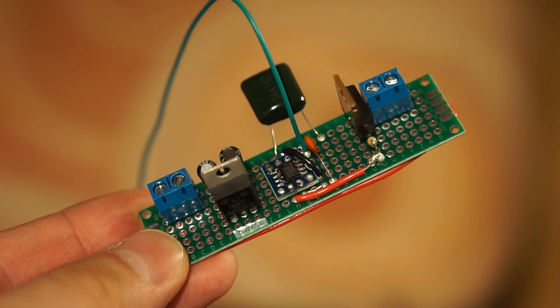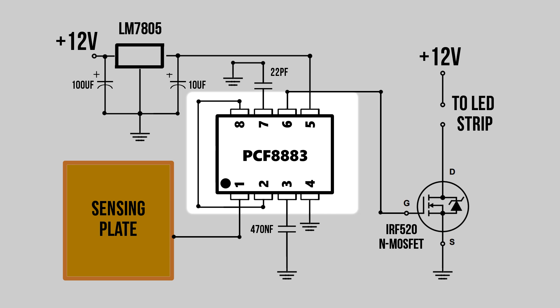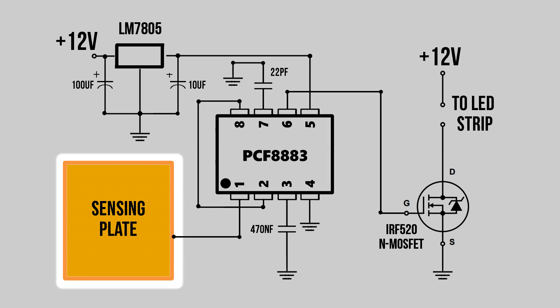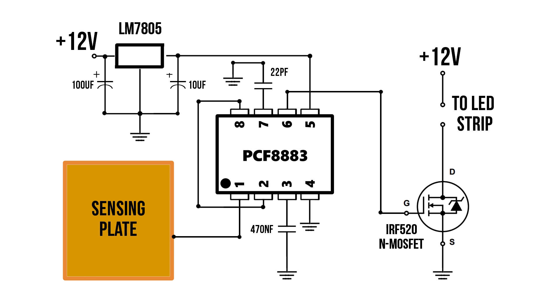While the lacquer was drying, I assembled the electronics for this project. This is what the circuit diagram looks like — at its heart is a PCF8883 chip, which I talked about in a previous video. This chip lets you create a touch-sensitive switch with only a few extra components. The sensing plate is just a piece of aluminum foil, exactly the kind that you have in the kitchen. This capacitor controls the sensitivity of the circuit, so if you need to make yours more sensitive, you can increase its value up to 2500nF, or just use a larger sensing plate. The chip runs on 3 to 9V, so I had to use a 5V regulator to step down the 12V from the power supply. The power supply is a generic 12V 1A adapter I had lying around. When a touch is detected, the chip sends a signal to a MOSFET, which turns the LED on. A second touch turns the LED off.